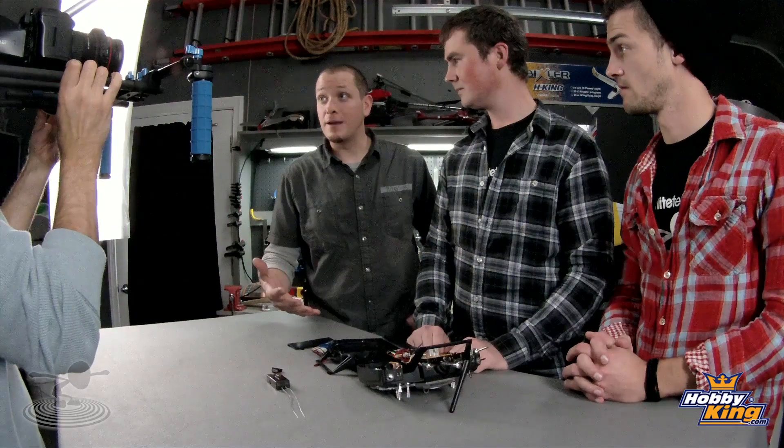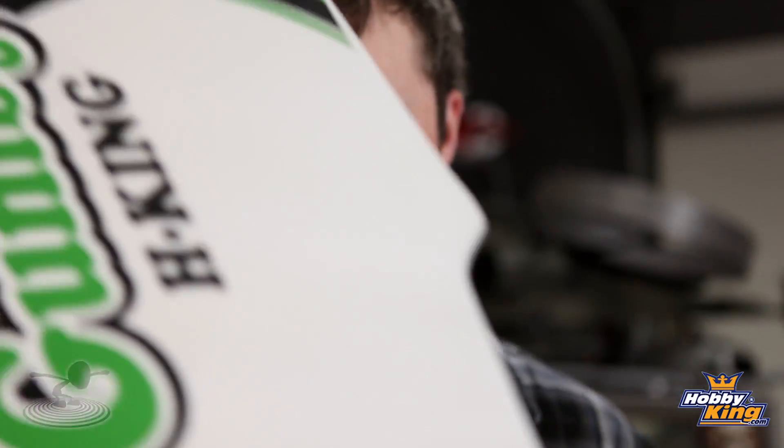For all of you out there — don't pitch your 72MHz radios, don't sell them on eBay for $50. Upgrade them, enjoy them, use them. Let's put this in a plane and try it!